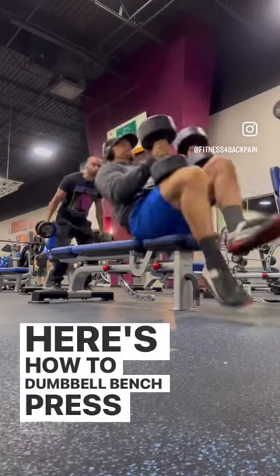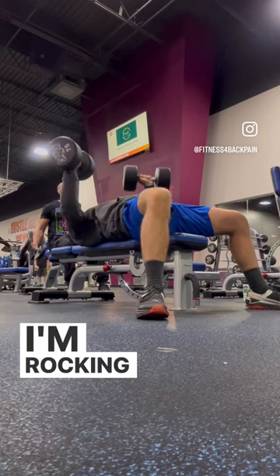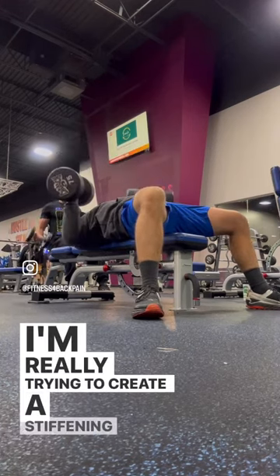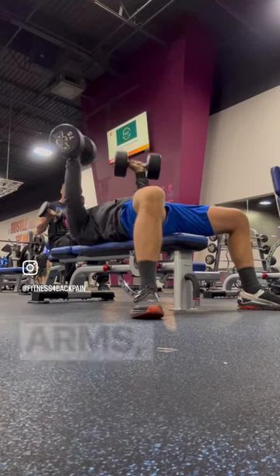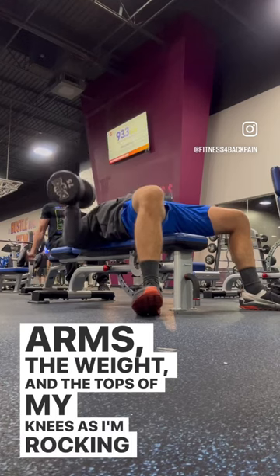Here's how to dumbbell bench press with back pain. I've got the dumbbells on my knees. I'm rocking back onto my back so my core is engaged. I'm really trying to create a stiffening effect between my arms, the weight, and the tops of my knees as I'm rocking back. Super easy.